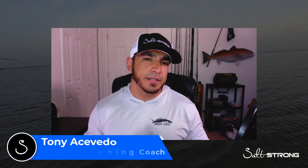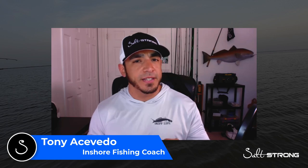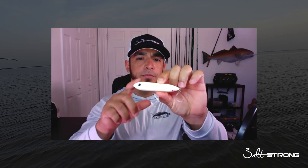Hey guys, this is Tony here with Salt Strong. In this video I wanted to share with you some really nice catches I was able to get on a recent trip where I was filming an insider report for our insider members, and I was using our Moonwalker Topwater. This is our proprietary lure.